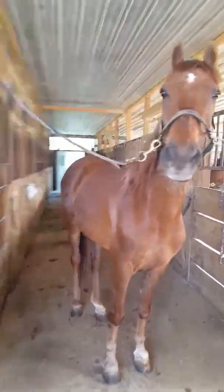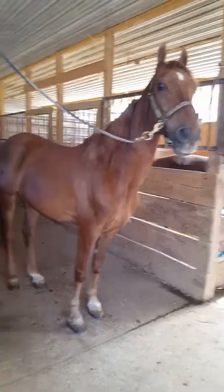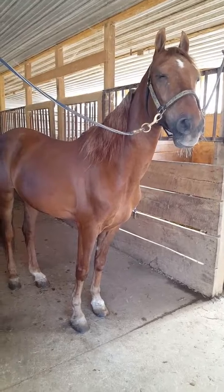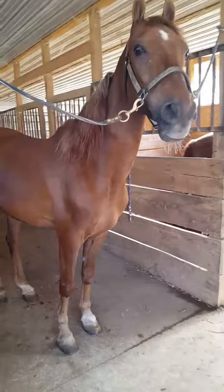This is Twist. He's a very nice 18-year-old Morgan Gelding. He's just lovely to deal with — great on the cross ties, great for being groomed, picks up every single one of his feet the first time you ask. Lovely boy to be around.